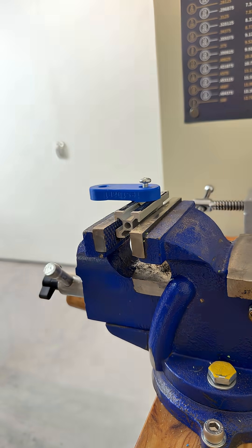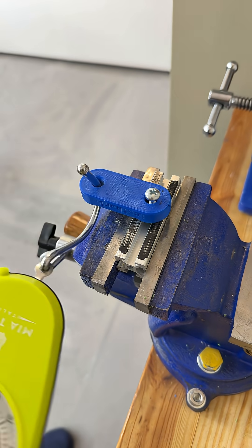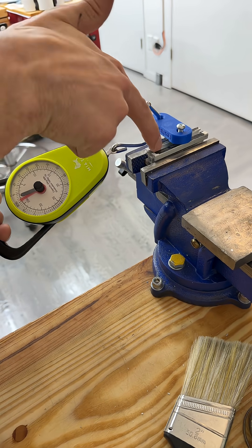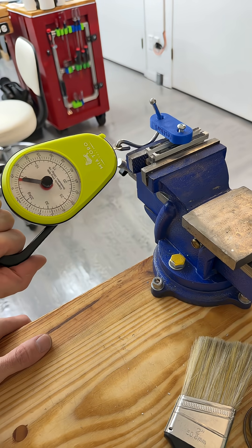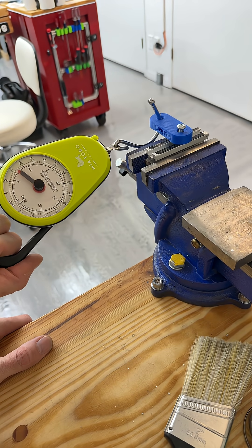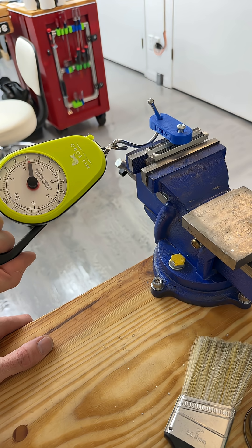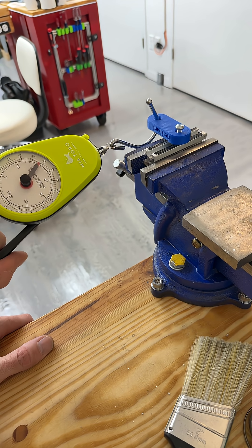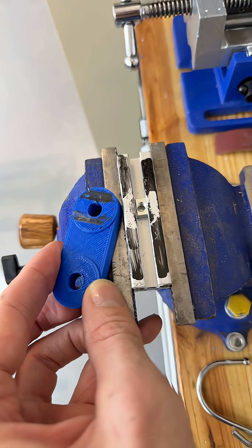We clamp it up and tug on it to measure. By the way, this screw is not clamped down — it's just keeping my part from tipping over. Let's see what happens. We're at 20 pounds... 35 pounds. That's a satisfactory bond. Here's how the parts look.